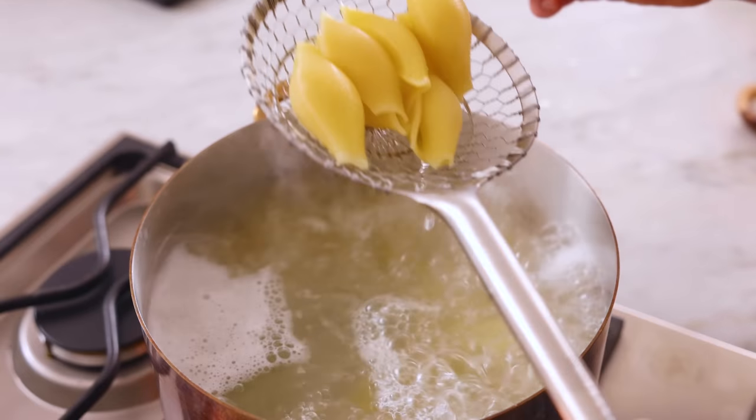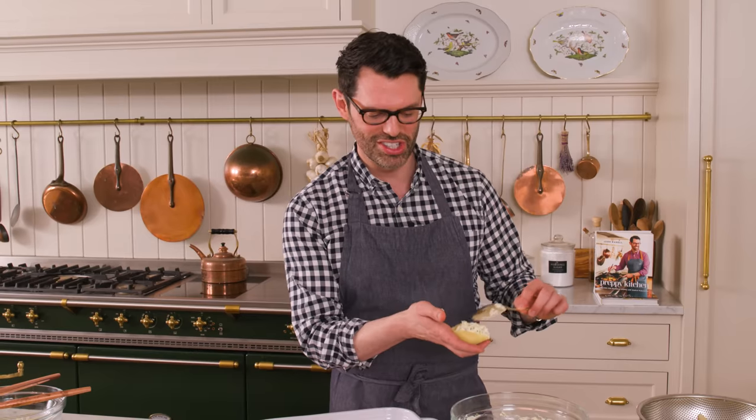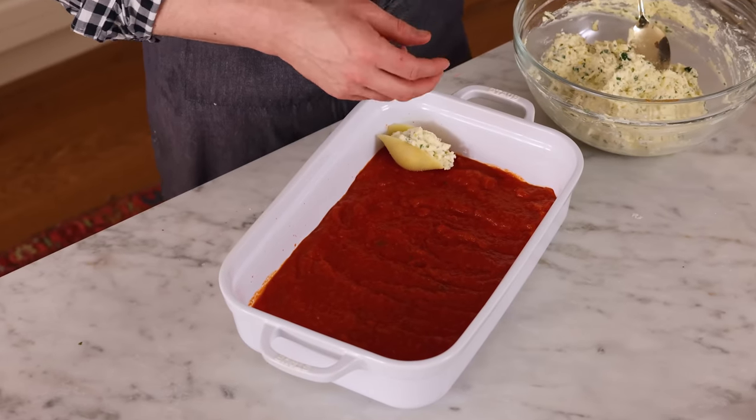I'm not gonna try to say it because my Italian accent is horrible. Our shells are ready, so right now we need to drain them out because you do not want them to overcook — right into a colander. Our shells are done and drained. You could run these under cold water if you're in a hurry; I just let them sit for about five seconds. Fill them up with your cheese mixture — you want a generously stuffed shell. Place each one right into our bed of marinara. I love to use the ones that are nice and intact; they really hold the cheese well.